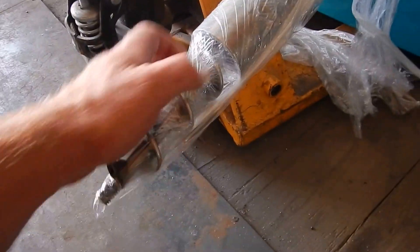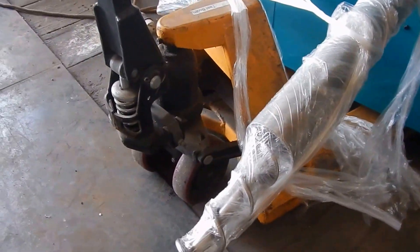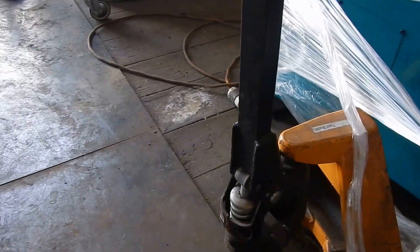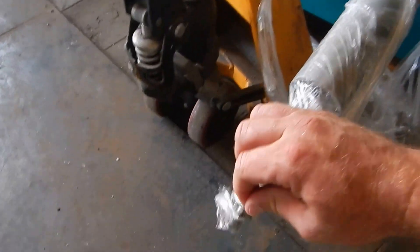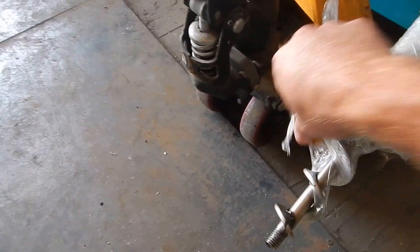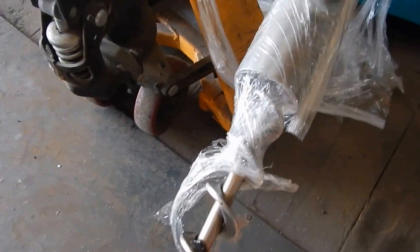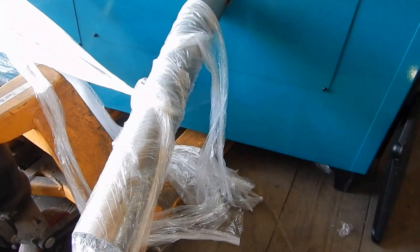Here's the auger setup on this particular model — it comes out and all of it is stainless steel, designed to keep feeding the rice coal in. Great design — very simple and basic.